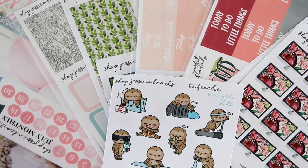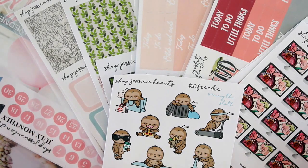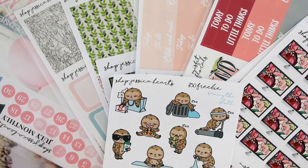Hey guys, we are back with this week's new releases and I'm so excited — we have such a ton of really great stuff this week and I'm so excited to show you guys.